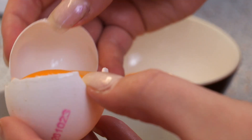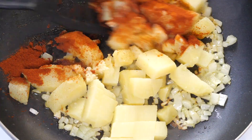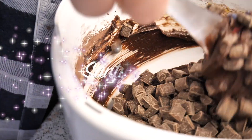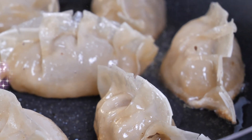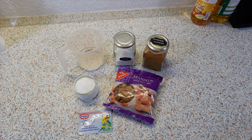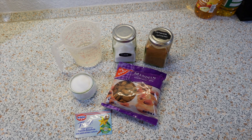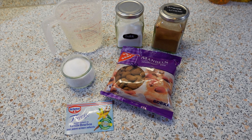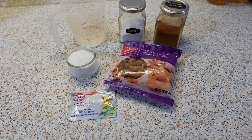Let's go! Here are the ingredients. You're going to need some water, salt, cinnamon, almonds, sugar, and vanilla.